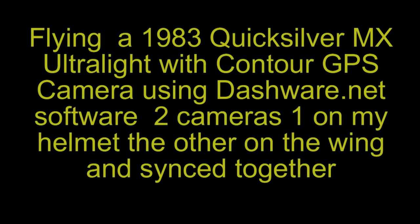Hello, this is Roy Dawson and welcome to my YouTube channel. Today I'll be flying a 1983 MX Quicksilver Ultralight, combining it with a Contour GPS camera using Dashware software.